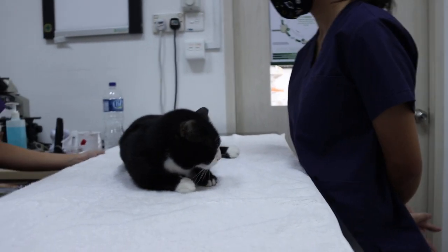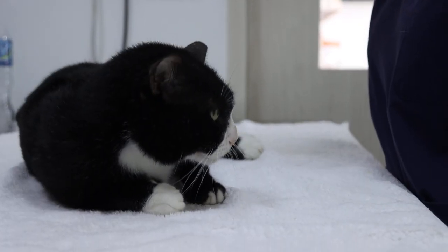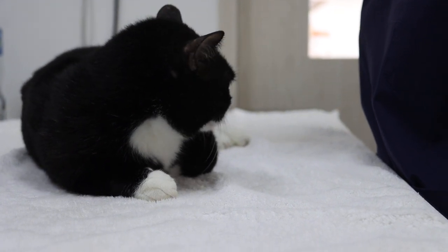Today is the 16th of January 2021. This is a demonstration on how to draw blood from a golden retriever for blood tests. We do not have a golden retriever so we will demonstrate using a cat.